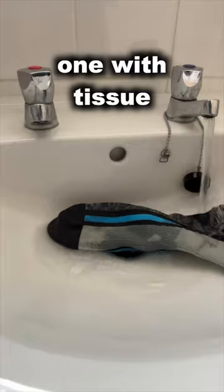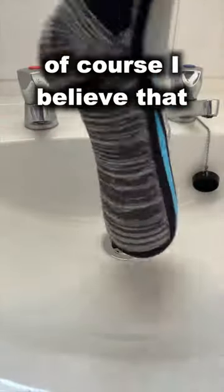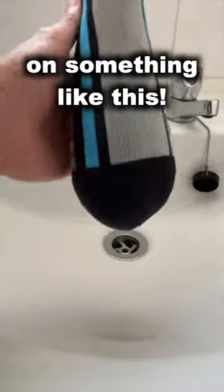You can see if I fill one with tissue and run it under the tap, no water gets through. Equally, I can fill one with water and no water gets out. Of course, I believe that sharp toenails might soon do a number on something like this.